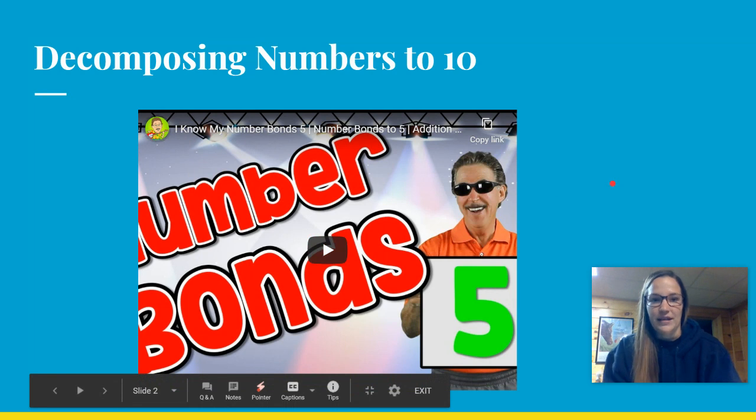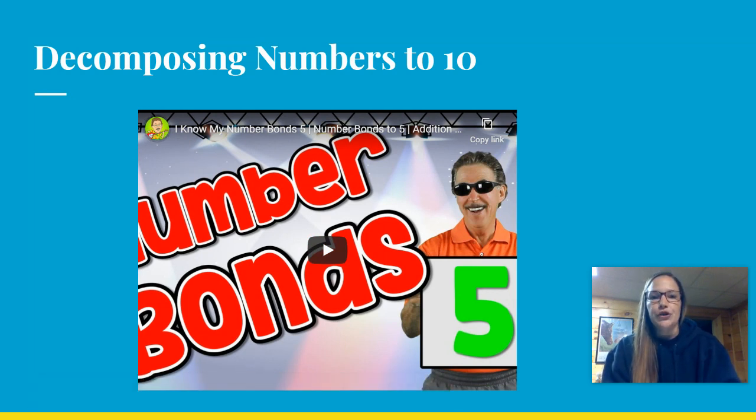So we're going to start with decomposing numbers up to 10. When we do that, we're taking one whole number and breaking it into two parts. We've done this a little bit before. So in this video, we're going to watch Jack Hartman — he's going to tell us how to decompose the number five. Then we are going to work on the number six, and your assignment at the very end is going to be doing it for the number seven. So let's go ahead and get started.